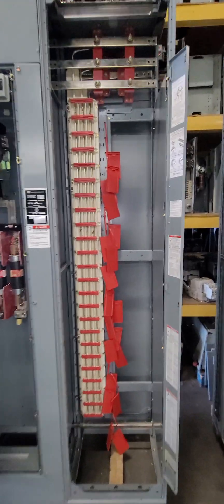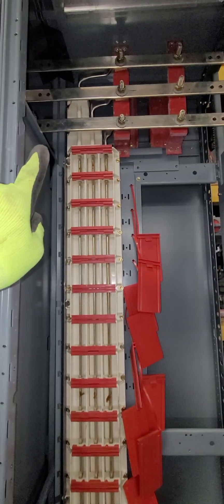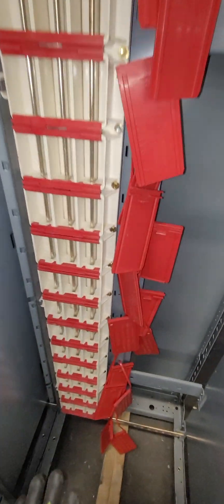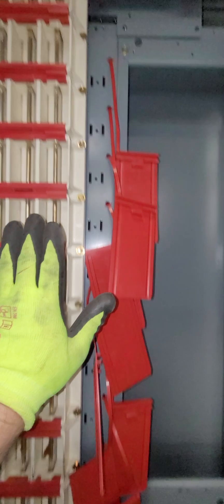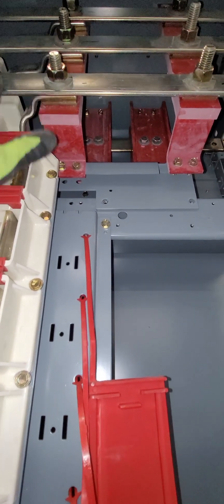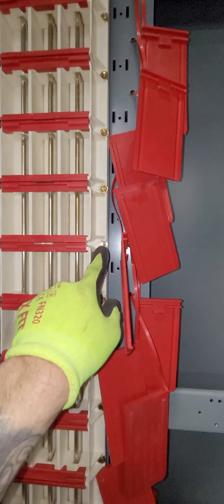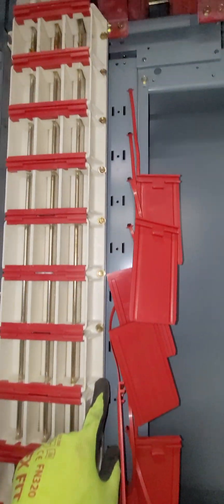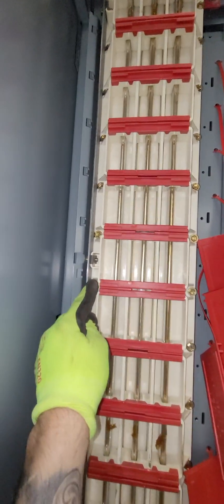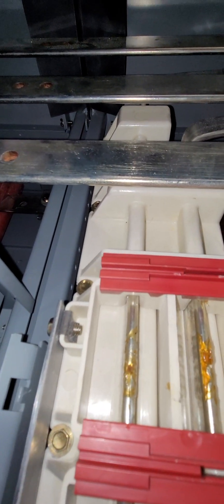The next step was to install the bus bar with the white insulator and the copper bus details — the vertical bars. That was done through this assembly being dropped in and then raised upward, so that these bars could get behind the horizontal. Each one had to slide up underneath and you raised it up until you got the holes aligned. There will be about 50 screws — about 24 on this side and about 26 on this side, and the extra two on the left-hand side are the two that are going to be hidden up behind the horizontal.